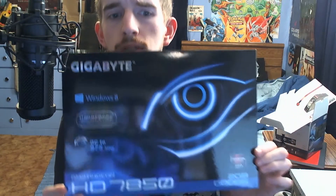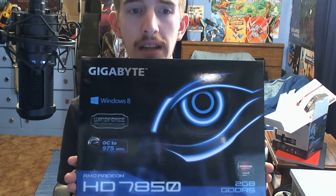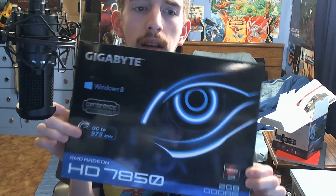Welcome to my unboxing and first look at the Gigabyte AMD Radeon HD 7850. This is a 2 gigabyte DDR5 graphics card with Windows 8 compatibility, Windforce cooling, and overclockable up to 975 MHz.